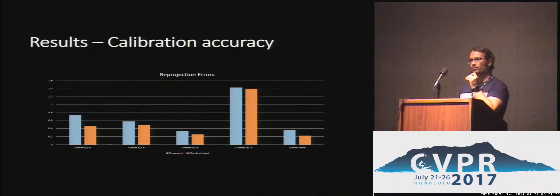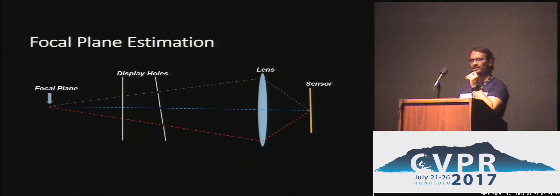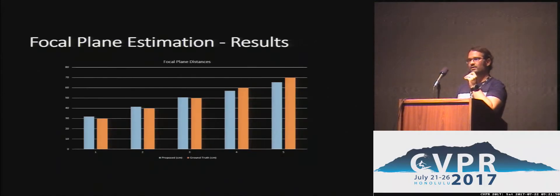However, first of all, we can calibrate while the camera is totally out of focus, and we can use this approach to estimate other properties of the system as well. Since we have directionally encoded rays, we can virtually extend them and find the intersection point in space, which gives us the focal distance — where the camera is actually focusing. We compare this to ground-truth measurements of the focal distance, and we can estimate these distances quite accurately.